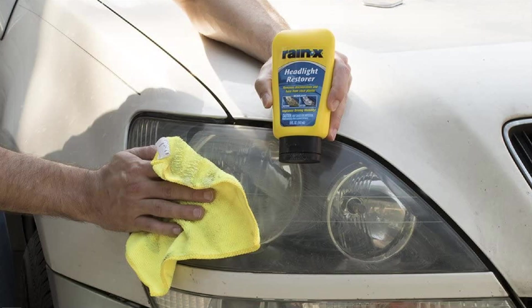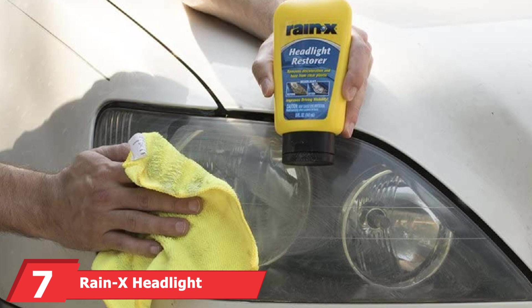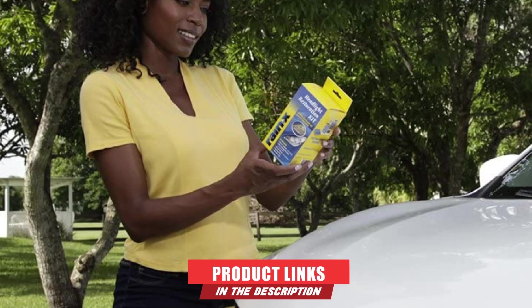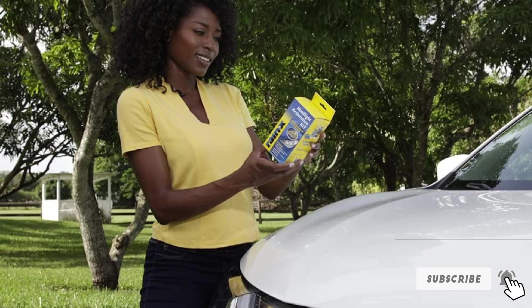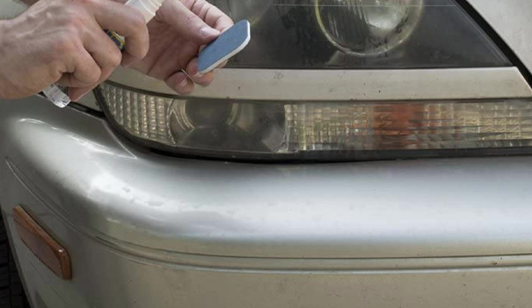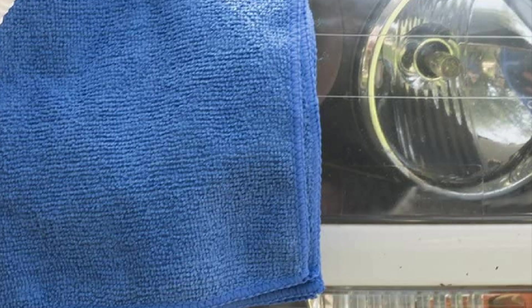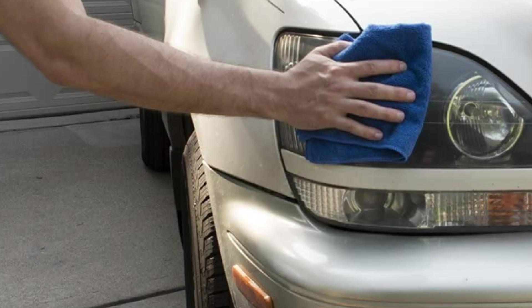Moving on to number 7, the Rain-X Headlight Restoration Kit. You've likely heard of the Rain-X brand, mostly known for its water-repellent products. The company also offers an all-in-one kit that removes haze and discoloration. It's a multi-step kit including Rain-X Lubricant, Rain-X Headlight Restorer, Rain-X Sealant, polishing pads, and a microfiber cloth, allowing you to clean, clarify, polish, and seal your headlight lenses for improved visibility. Unlike kits that require a drill, this one can be done by hand with no tools necessary, though the polishing pads are noted as a bit on the smaller side.